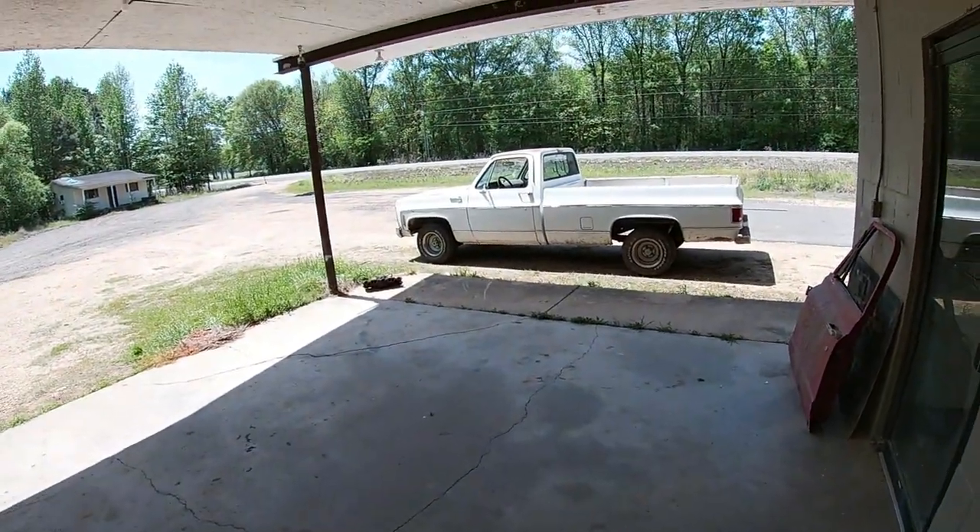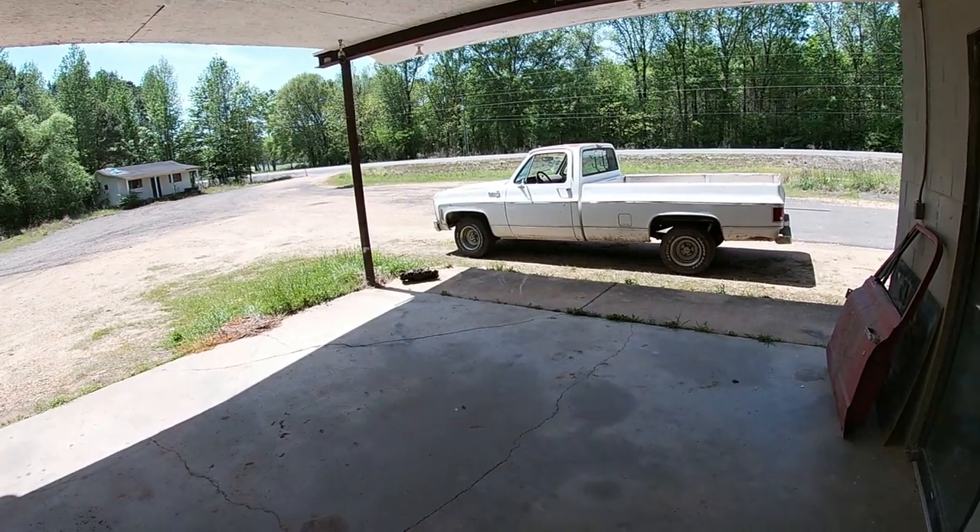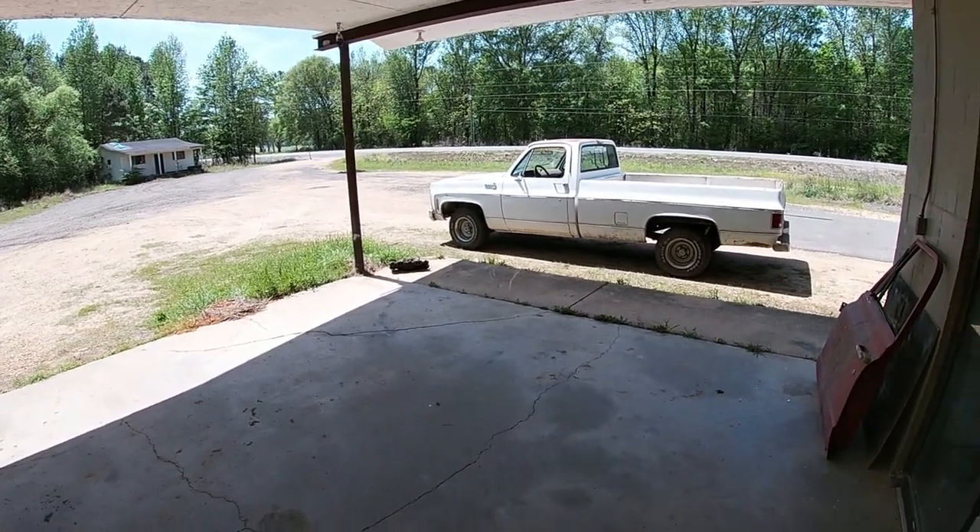I've got a couple more projects sitting out there waiting to get going, and we're gonna jump on those. Now that Rum Runner's gone, RJ's the new workhorse — show truck, heavy hauler, whatever I need it to do. We'll be tinkering with RJ quite a bit here and there to get it fine-tuned.